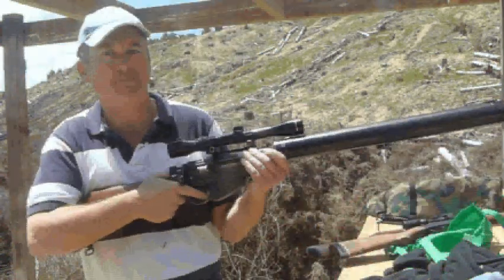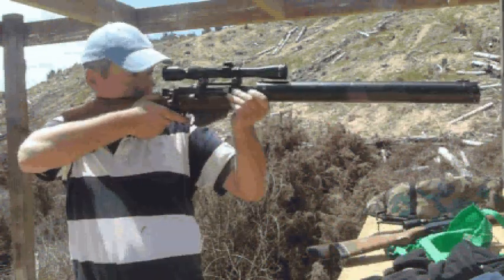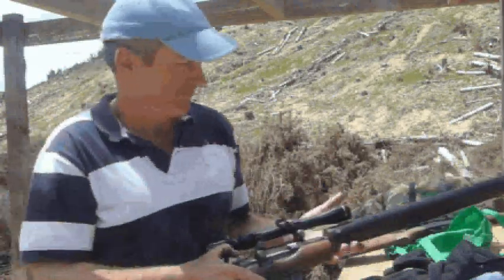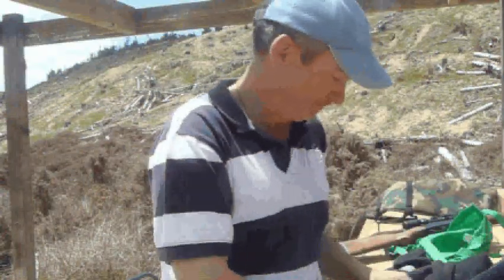Let's see what it sounds like. Sounds a bit like an air gun, doesn't it? Yeah.